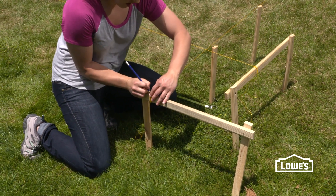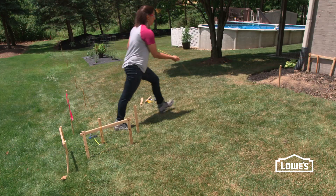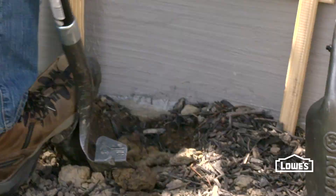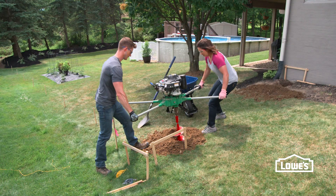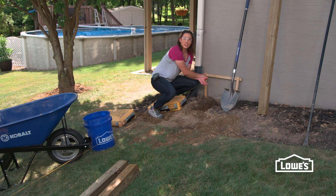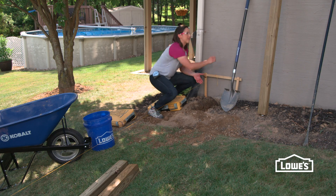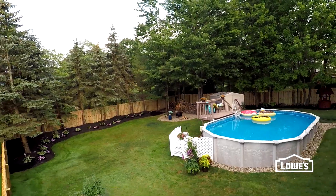After your fence line is laid out, mark the batter boards and remove the strings to dig. Next to the house, use a spade, post hole digger, and a digging bar. For other holes, a power auger makes digging much easier and faster. Once all your holes are dug, you can start setting your posts. To see how to build a wood or chain link fence, check out our other videos.